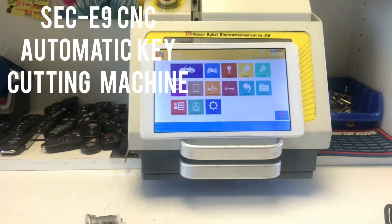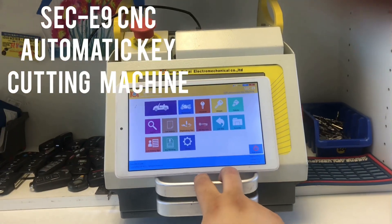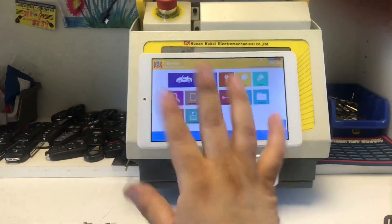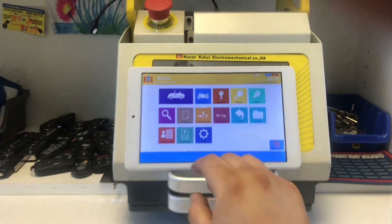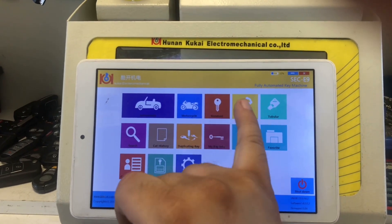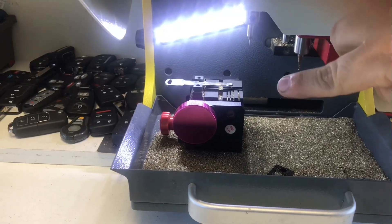Hey, what's up YouTube? So today I have the SEC E9 CNC machine right here. This machine can do all kinds of keys. All we need to do is get the key code and enter it in. There's a lot of things this machine can do — automobile keys, motorcycle, standard keys, dimple, tubular. All you have to do is just change the clamp.